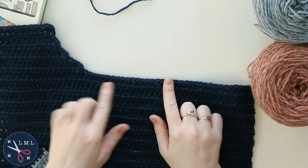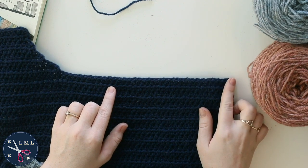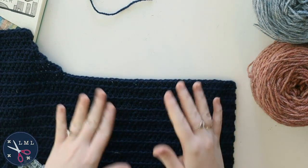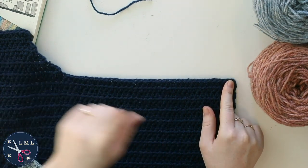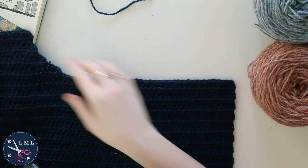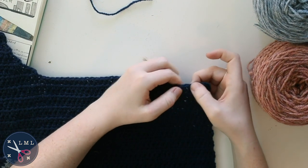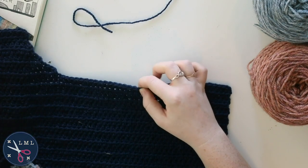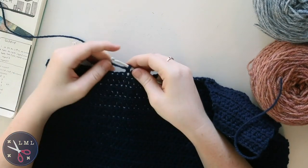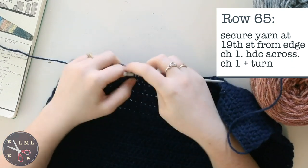Now repeating the shoulder shaping on the other side, but we can't start from the outer edge — the stripes won't line up. Instead, secure the yarn from the inner side. Count 19 stitches in from this side and secure the yarn there by looping it over and chaining one, which represents one half double crochet. Then half double crochet all the way across.